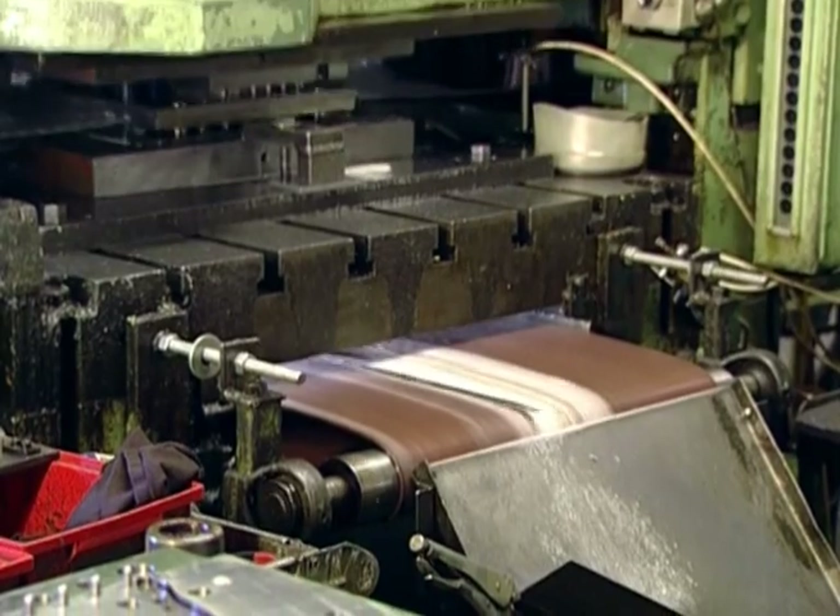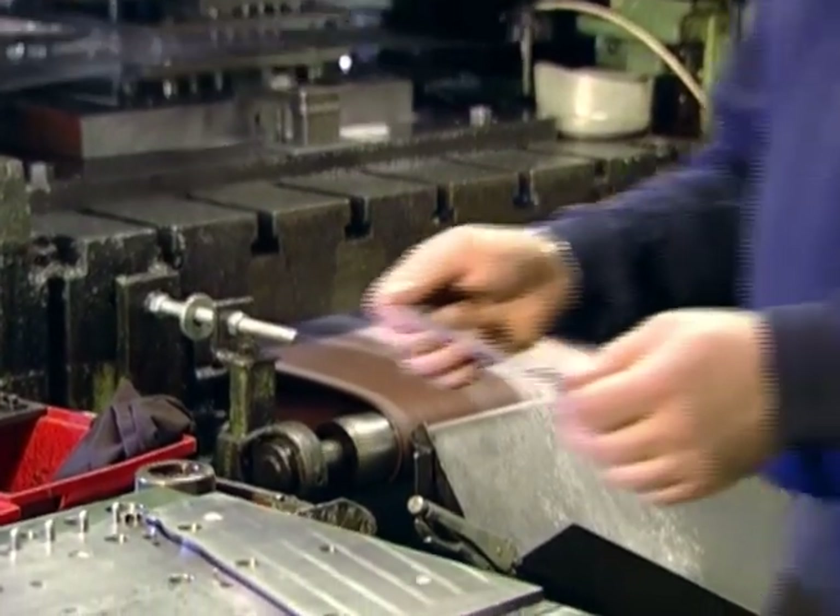Coiled steel is fed into an automatic blanking machine. Inside the machine, various dies designed and produced right here at Cutco stamp out the basic shape of each knife blade.